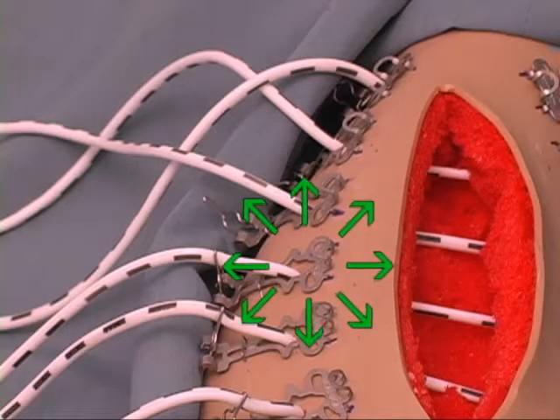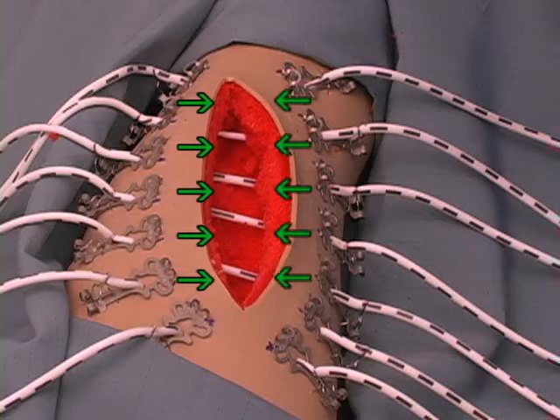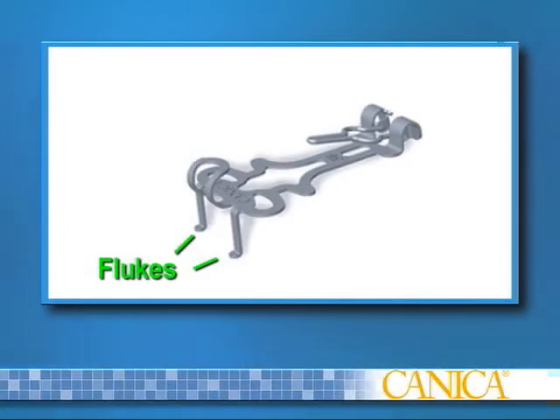The skin anchors distribute load over an area of healthy skin beyond the wound site, and the elastomers provide gentle, unrelenting tension that yields under strain. The skin anchor is made of surgical-grade stainless steel and has two flukes which engage the dermal layer and provide wound margin control by keeping the wound edges aligned and averted as they re-approximate the skin.